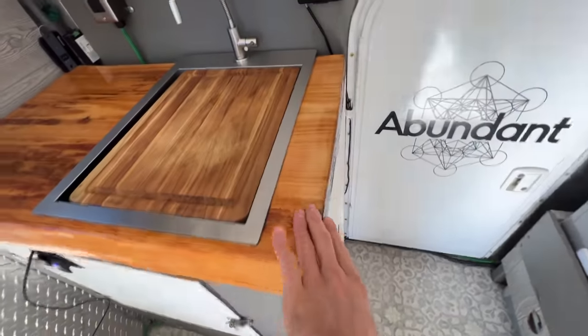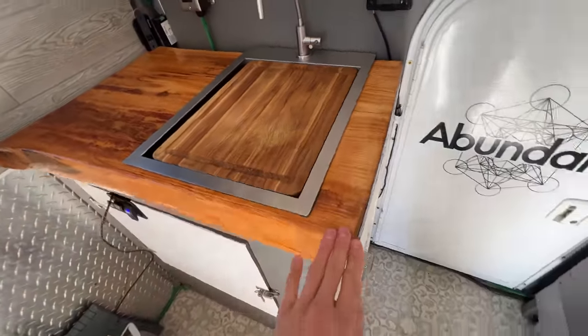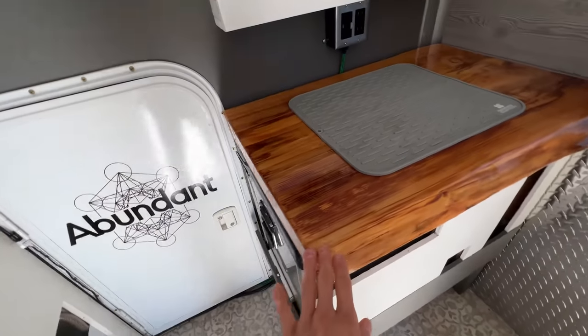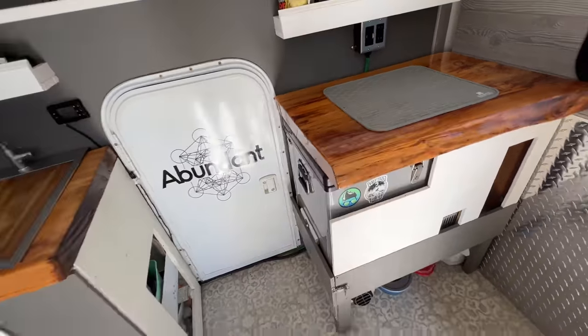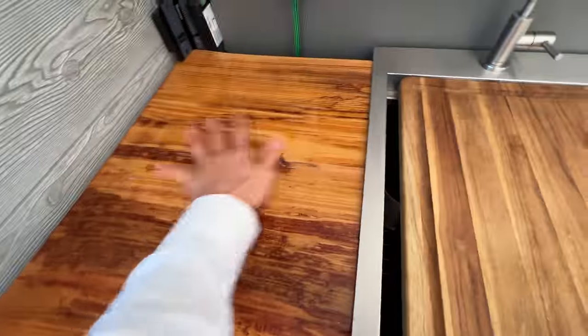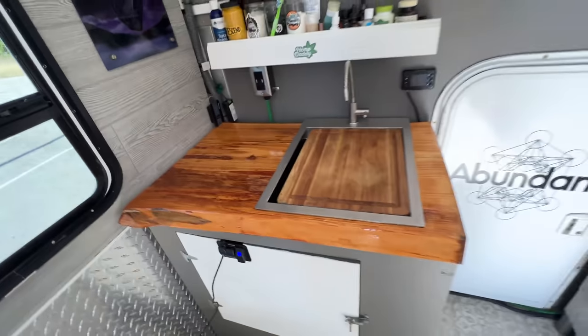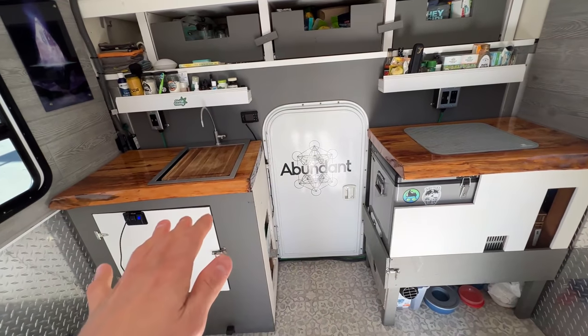The countertops are live edge — pretty popular, I'm sure you've seen it. I got this live edge slab up in Oregon from a sawmill, picked it out myself, sanded it, and epoxied it. I love how it turned out — it's super durable, really pretty, cleans easily, and is really smooth. I'm really happy with the prep space; I do a lot of cooking so I wanted plenty of room to work.